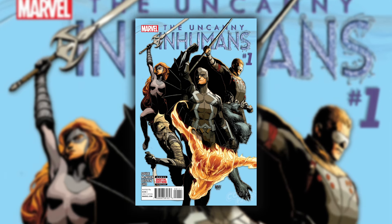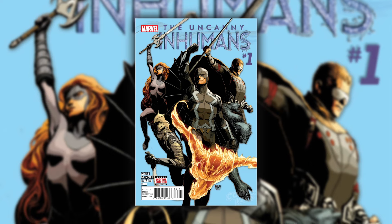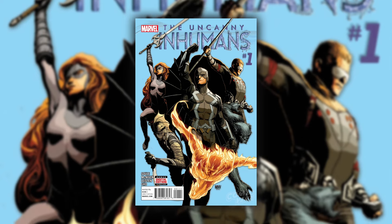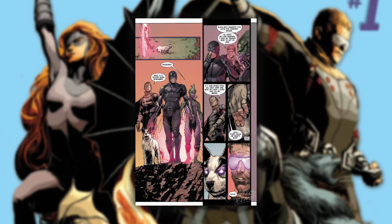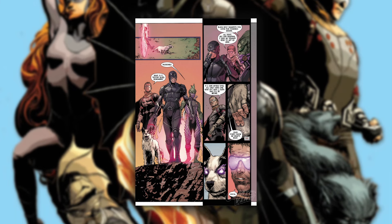This is basically the new X-Men for the Marvel Universe. These are the outcasts, the people trying to figure out their way in the world. New inhumans are being born every single day, and this is how people are dealing with them. It's very different from how we've seen the inhumans for the past 50 years.